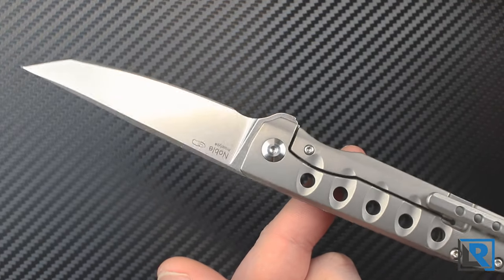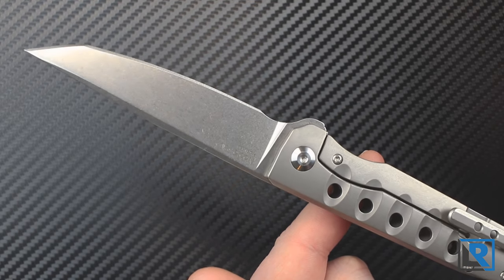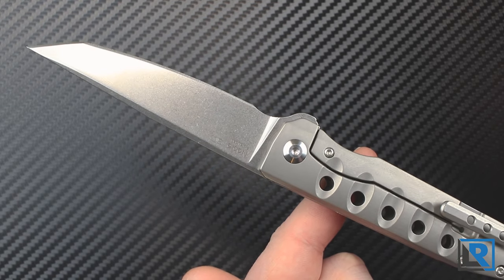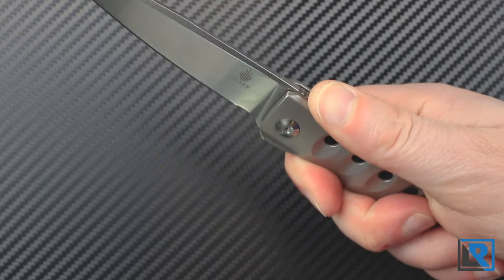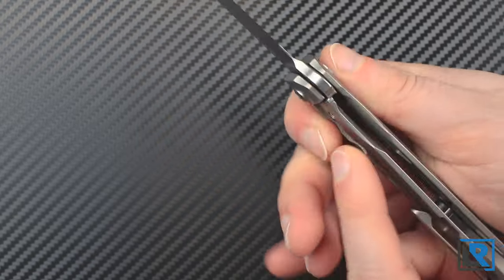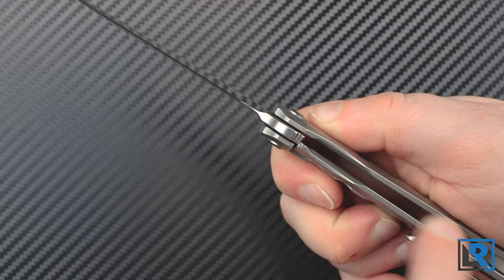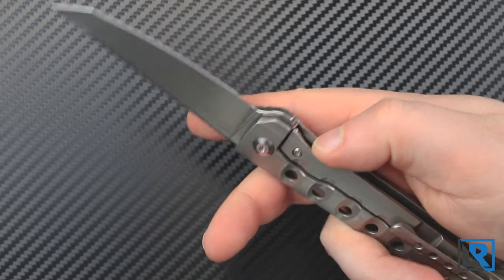The balance point on this knife is about an inch behind the pivot — not ideal but not something I really notice. When I have the knife in my right hand I do get a little bit of a hot spot on the index finger if I'm gripping it super hard, down on the bottom of the scales. They're thinner there — nicely chamfered, but it just creates a little bit of a hot spot for me. Not really a big deal.